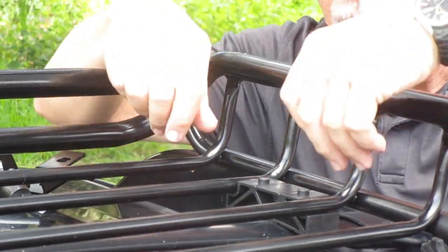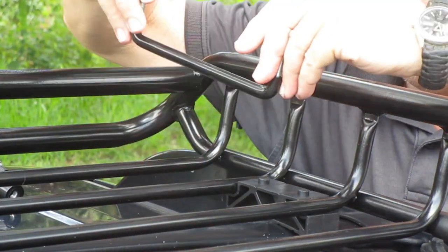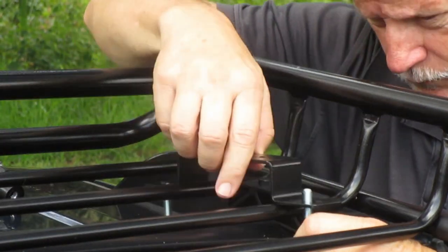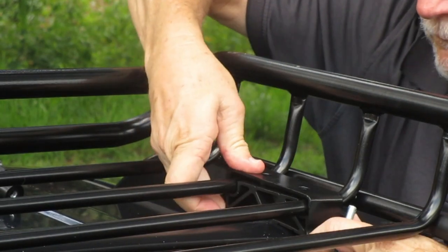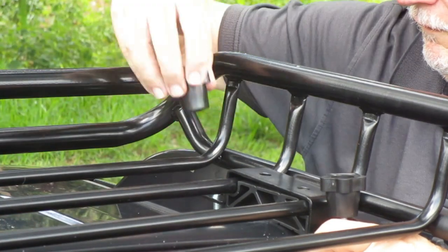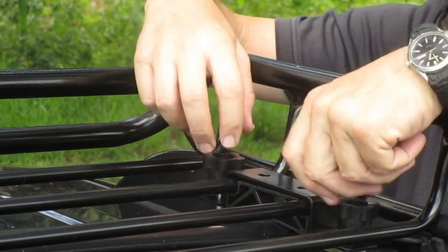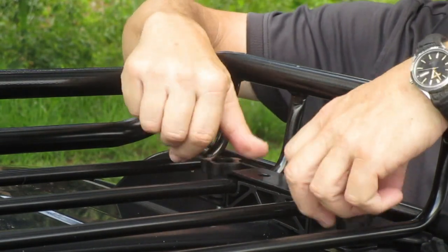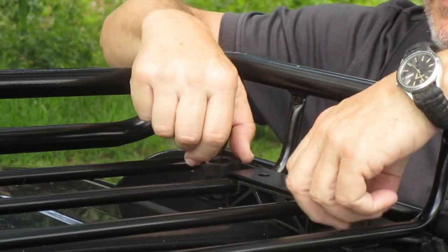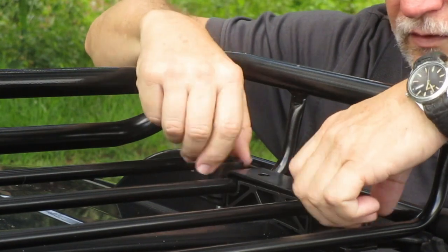To install the clamps, you just snap on the little spacer, take the U-bolt and put it under the crossbar, take your bracket over it — it engages in these two little nubs right on top of the bracket — and then you just screw the nuts on. It couldn't be any easier. You just tighten these up and snug them up, make sure the rack is straight, then go around and do the same thing to the other clamps.